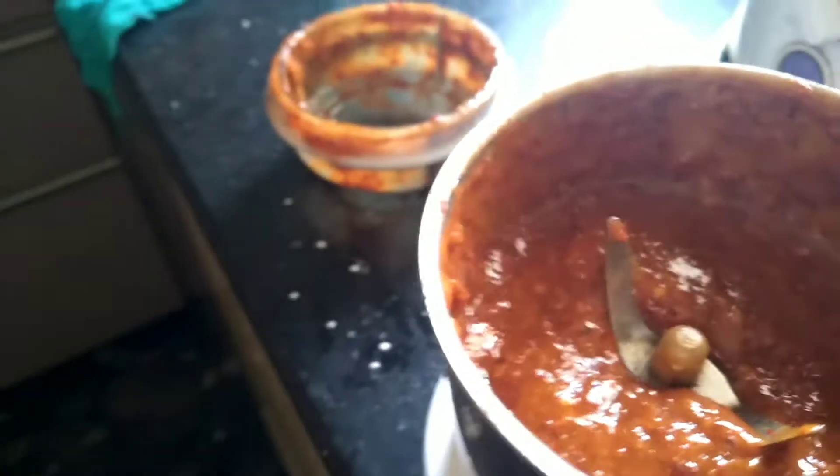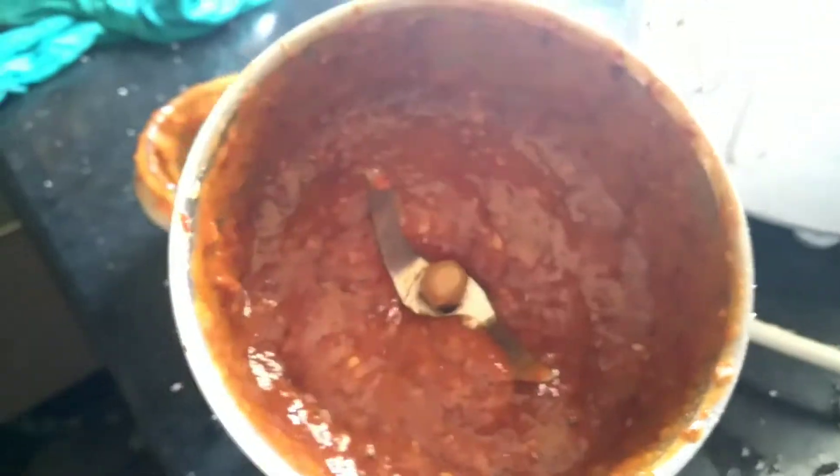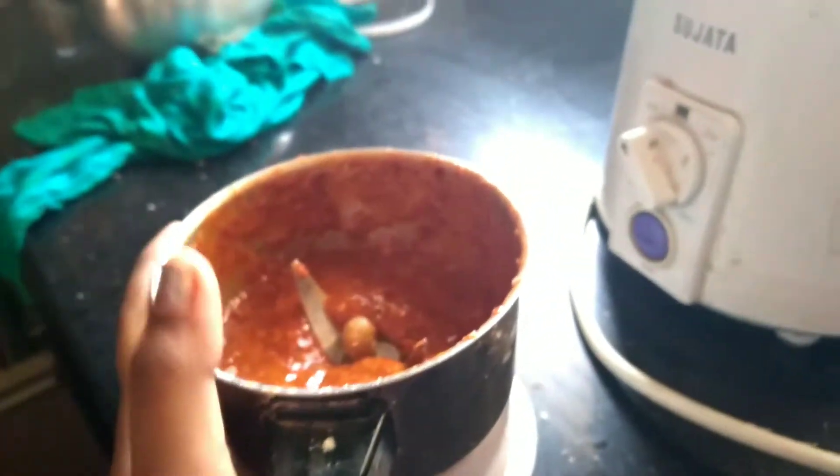I am going to blend this. I am going to mix it up and continue to mix it. Let's go and get the potashis.